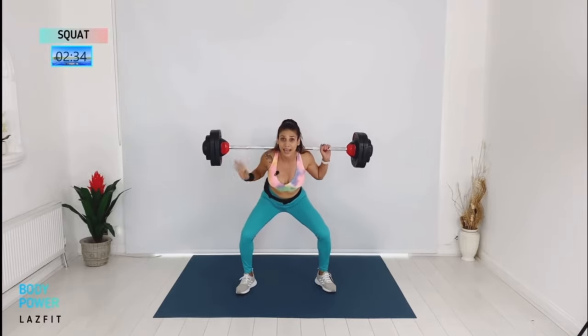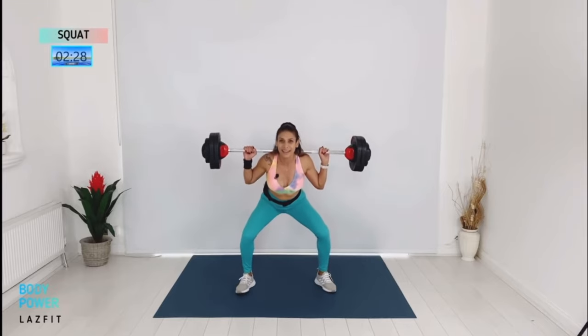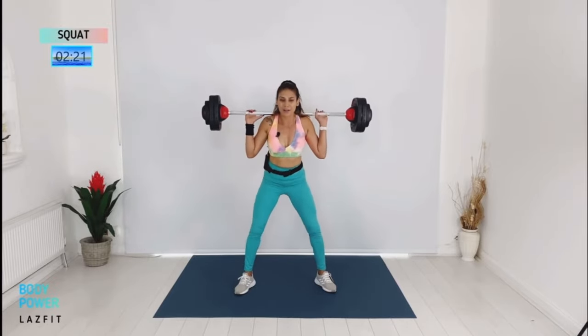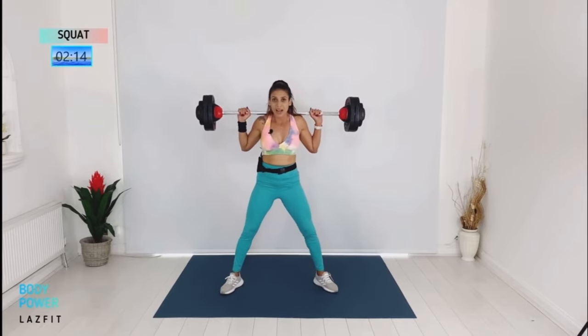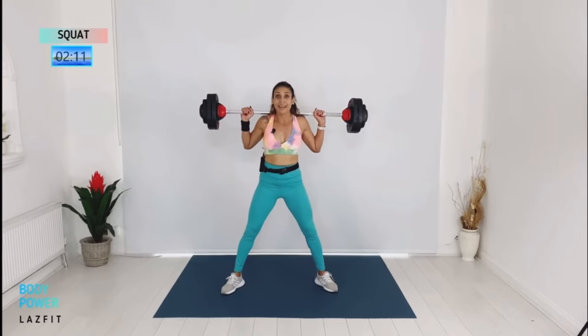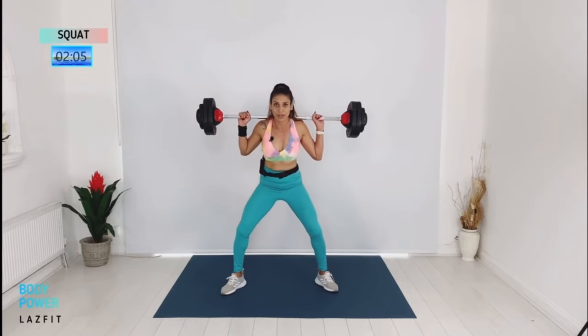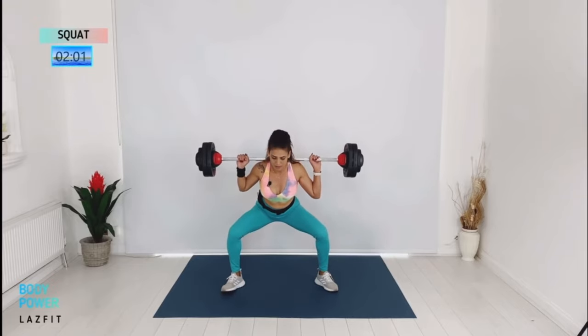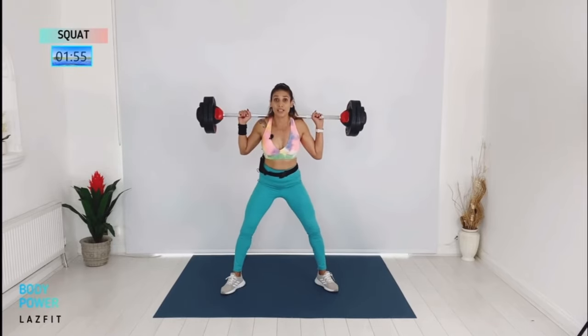Let's go guys — finish this block nice and strong. Two more times. Good, keep coming. Recover — hold, heels wide. Moving to our next block. Super slow, tempo change: three down, one up. Down, two, three, up. On our wide stand, push your knees out and work your side glutes.